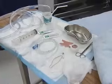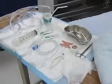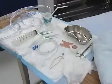You'll need 14 to 16 French gauge nasogastric tubing, water-soluble lubricant jelly, catheter tip syringe, a suction drainage system, and hypoallergenic tape.